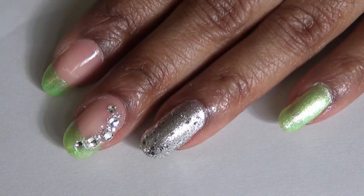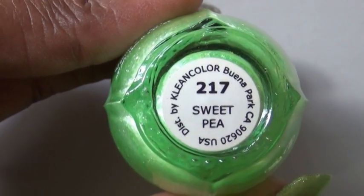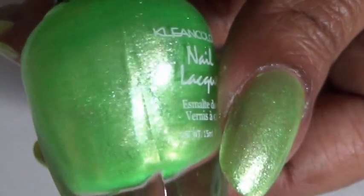The first thing I did for my pinky and my thumb, I painted all over with a green nail polish. The one that I use is by Clean Colors and it's number 217, called Sweet Pea. This nail polish has a little bit of shimmer to it.